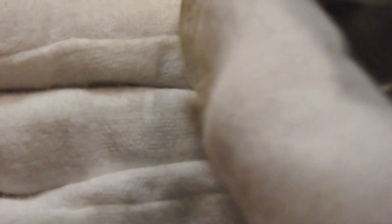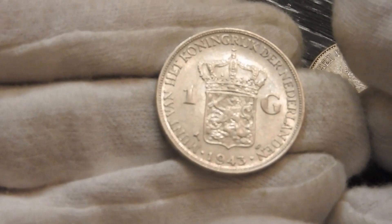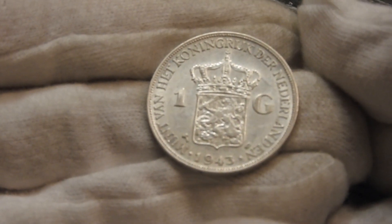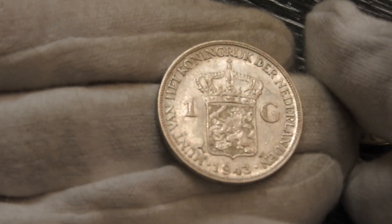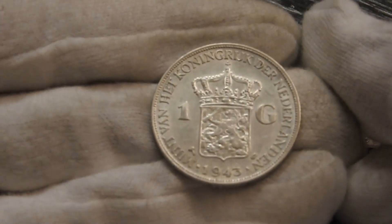The plan is also to add the 1944 and 1945 guldens to my collection, and when I have them I'll of course post a video of them. I hope you gained some new insights and liked this 1943 Denver one gulden.